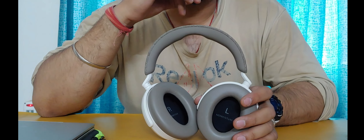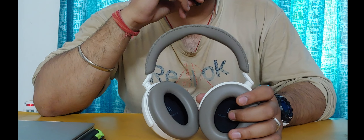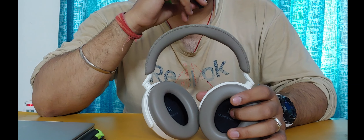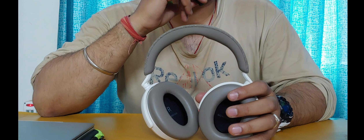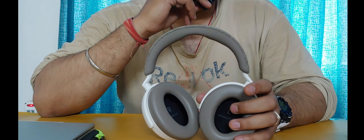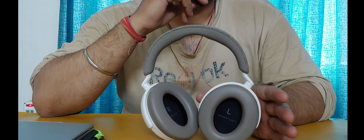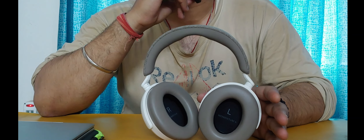Sennheiser uses their own patented 42mm transducer system in these headphones. By comparison, my Sony WH-XB900N uses 40mm driver units. These 42mm transducers provide very good depth and texture to the bass. When you listen to EDM or bass-heavy tracks, you feel that rumble and thunder in your ears. The bass doesn't compromise the mids or highs — you can tweak them from the equalizer as well.